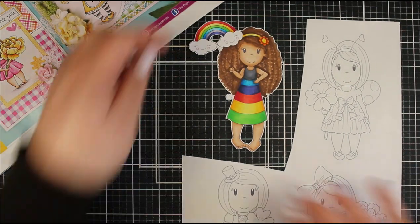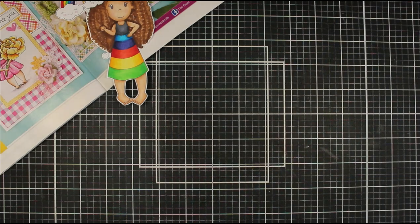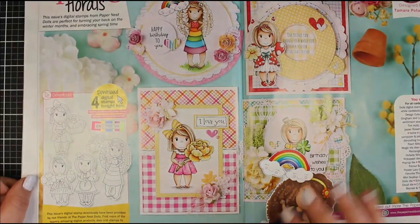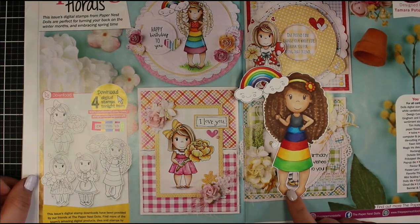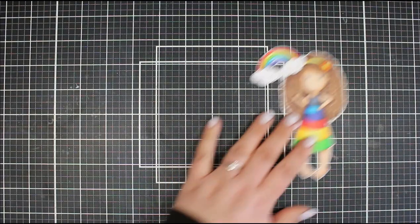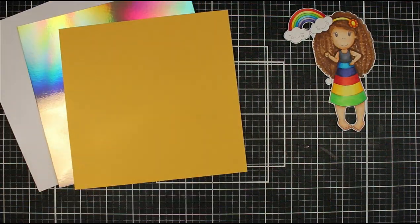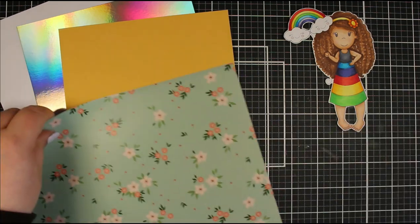I printed all four onto a piece of A4 - well, this is just shy of A4, this is like a US size - so two of the bottom ones had their feet end up getting cut off. I wanted to use this rainbow girl here. You can see I've colored her in with some Copic markers and then fussy cut around her.